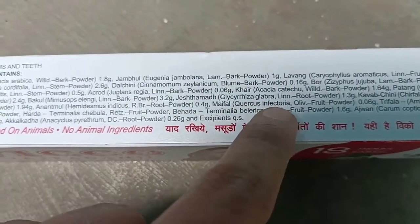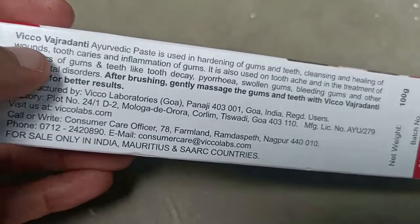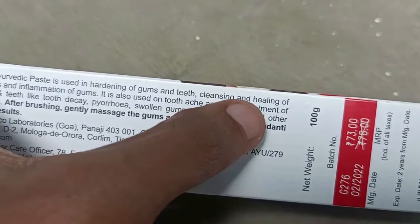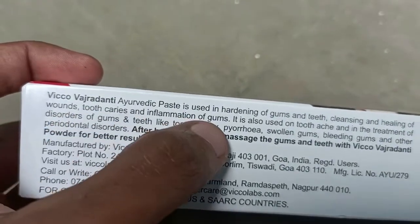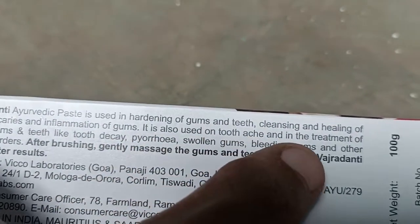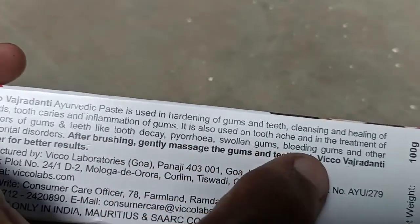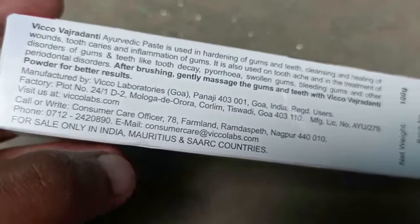They mention it's an ayurvedic product. This paste is used for hardening of gums, teeth cleanliness, healing of wounds, tooth care, and inflammation of gums. It's also used for treatment of tooth ache and disorders of gums and teeth like tooth ache, swollen gums, and bleeding gums — that's very important — and other periodontal disorders. After brushing, you can also gently massage the gums with their tooth powder.